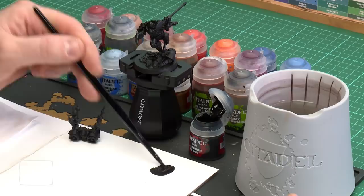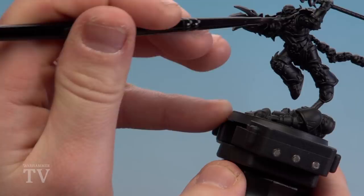The first thing is applying that Abaddon Black. I'm going to get a dollop on my brush and thin it down a little bit with water — just slightly thinner. We only need one coat so we're not going to go too mad. All we're going to do is just thinly apply that all over the Chaos Black that we've sprayed.